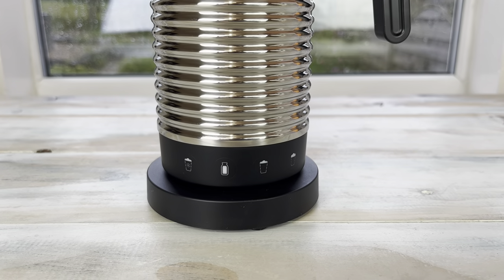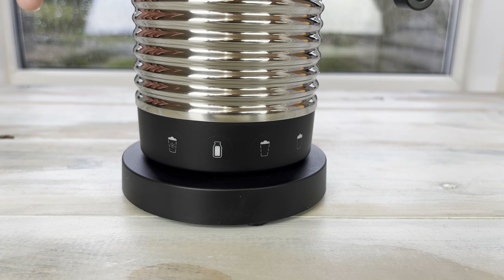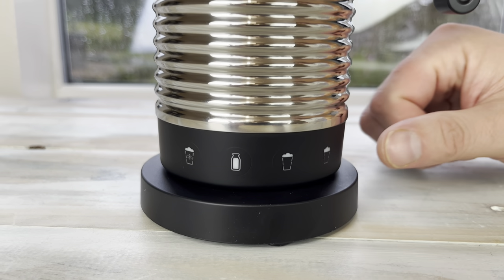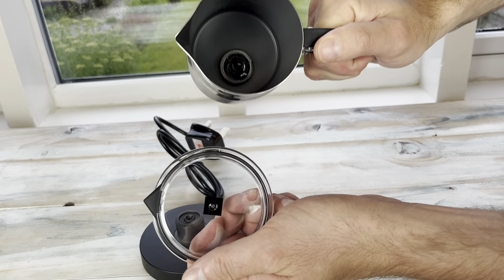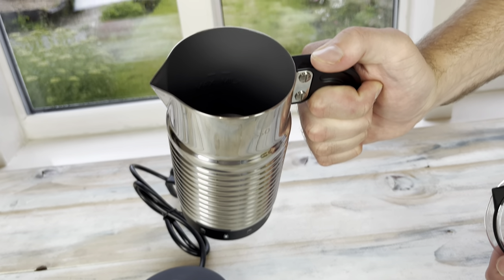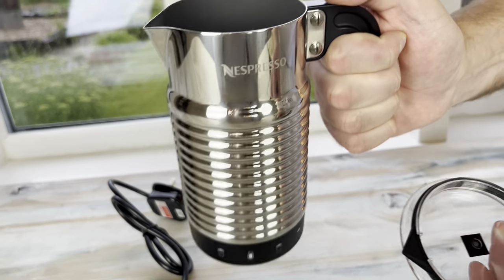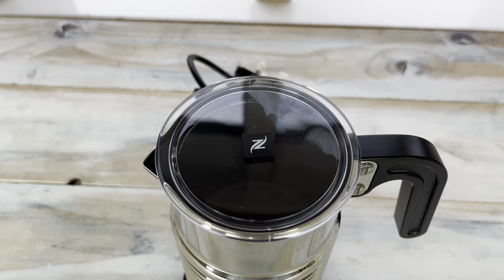Just to talk you through the buttons: you've got a cold froth button for your iced coffees, a hot milk button which I'd also class as a latte button because it's very low froth, a cappuccino button for medium froth, and then the max froth level for a latte macchiato. There's also still the lip on the jug to help it pour better. It's got a non-stick inside coating, but do still wash it out with a damp cloth between uses, and be sure to match the lip on the lid with the lip on the jug when you place it back on, just so you don't get any overflows.